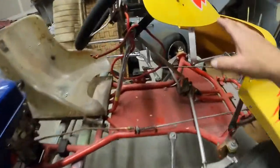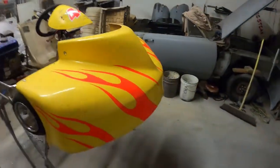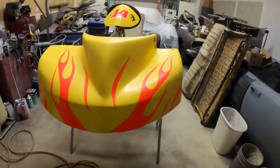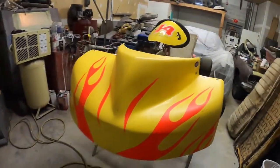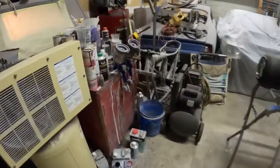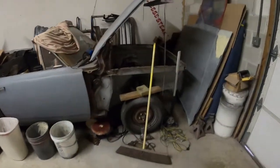We're going to fix this stuff up or replace it. We're going to do a golf livery scheme on it — that's the idea. I'm going to get into it and also start showing some of the other projects going on around the shop. I've got a BSA motorcycle sitting here from 1971 that we're going to get restored.